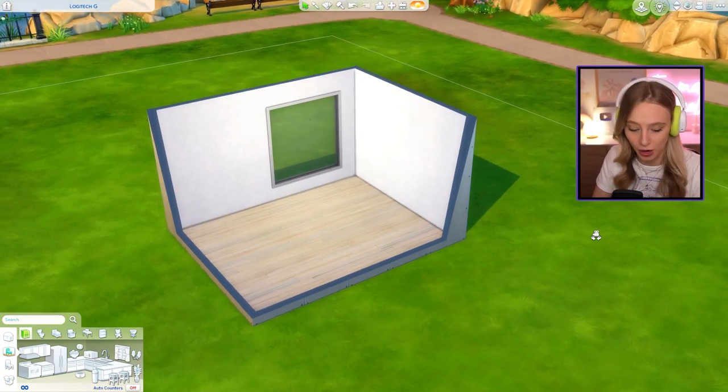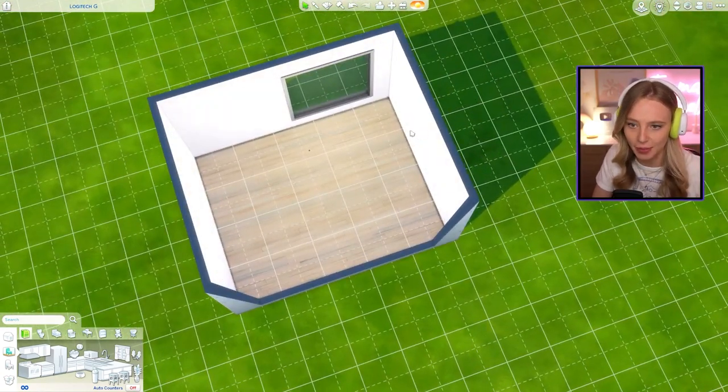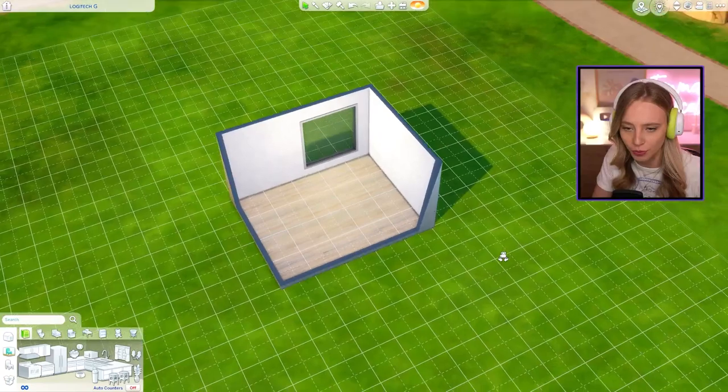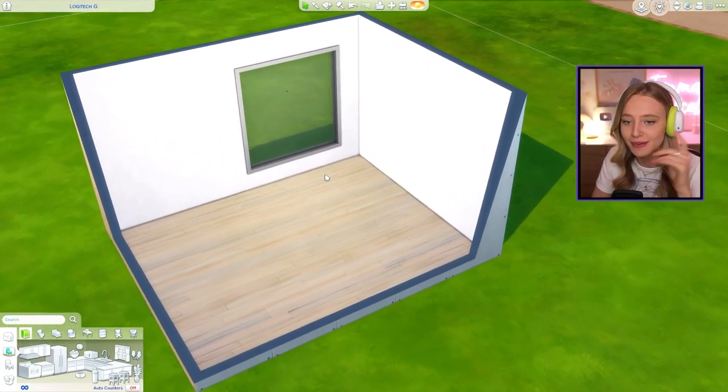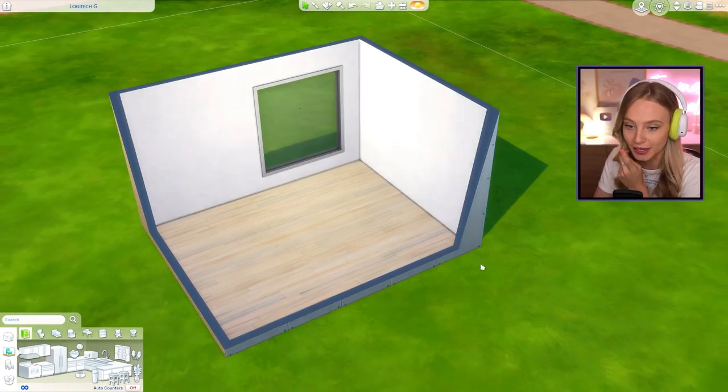So this is going to be the shell that we're working with. I think it's a decent sized gaming setup. We have a five by four room here. We've got a blank canvas with white walls, this light wood floor, and I'm going to try to keep the window placement the same in all of the shells.